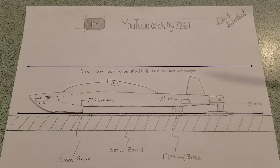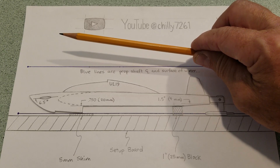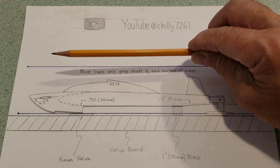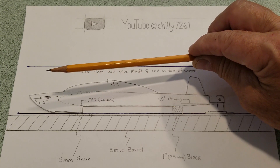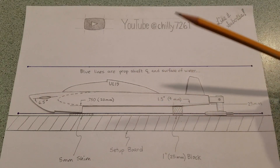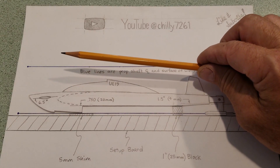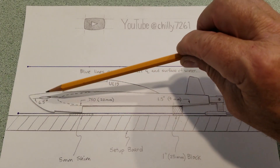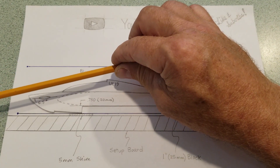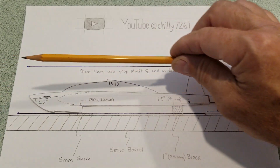The first thing to establish is what's a positive or a negative adjustment. To me, anything that causes the front of the boat to come up or run looser is a positive adjustment. Anything that pushes the front down or runs wetter would be a negative adjustment. If you take the prop shaft angle in the back of the boat and tilt it front-down, that would be a positive adjustment that would raise the front of the boat. Conversely, if you adjust the canard wing's front end down, that would be a negative adjustment because that would push the bow of the boat down.